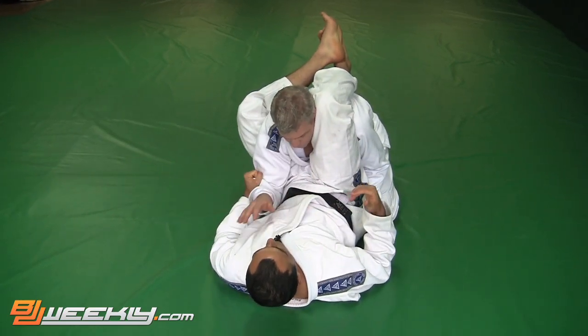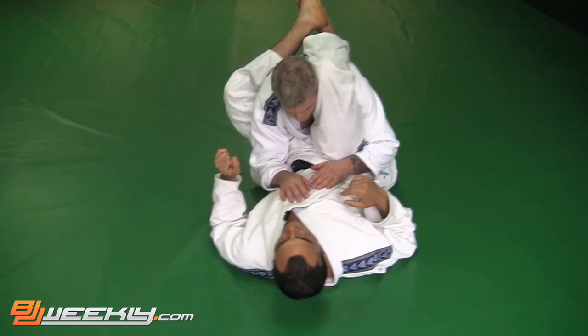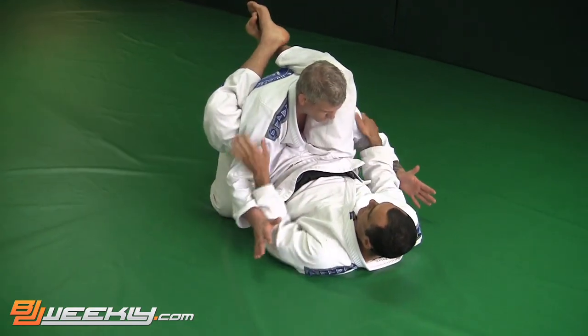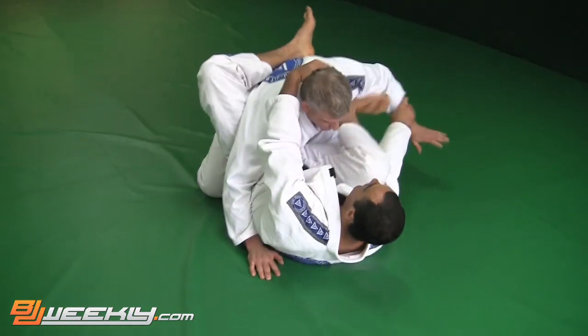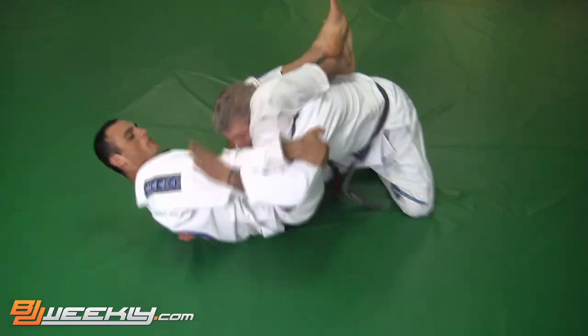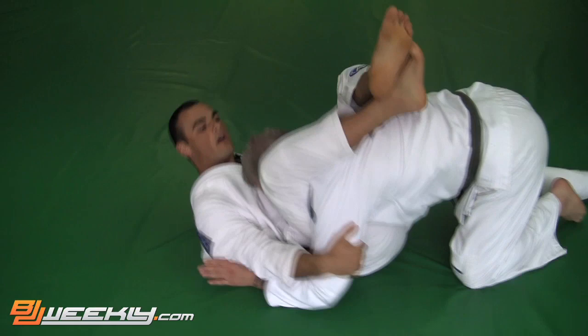Somebody could attempt to get a stack and put pressure on your triangle, and we can't let that happen. So this is what we want to look to do here. First of all, as soon as I get into the triangle setup position, whether I got it from something like this — whatever the case, whenever I land here, I'm already inside of his arms. Now reach for my collar. I'm using my legs to keep him from being able to grab and I'm using my arms to block.